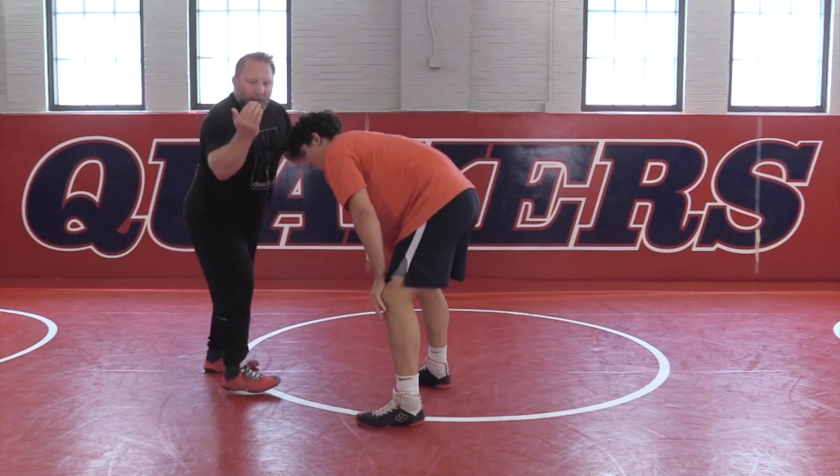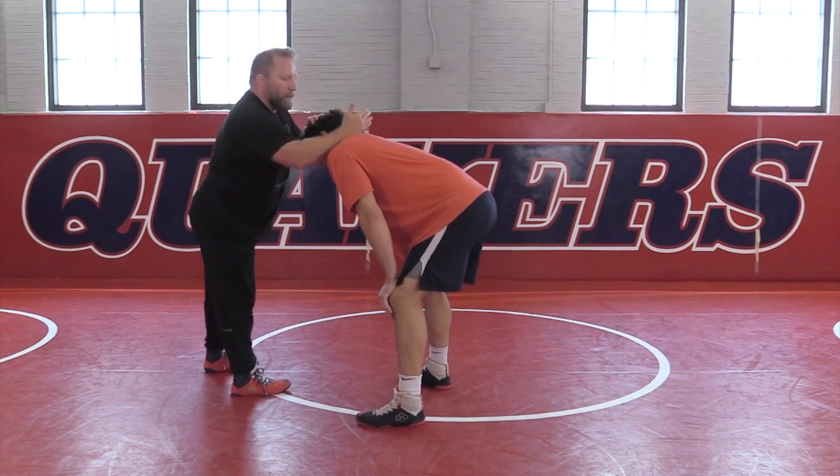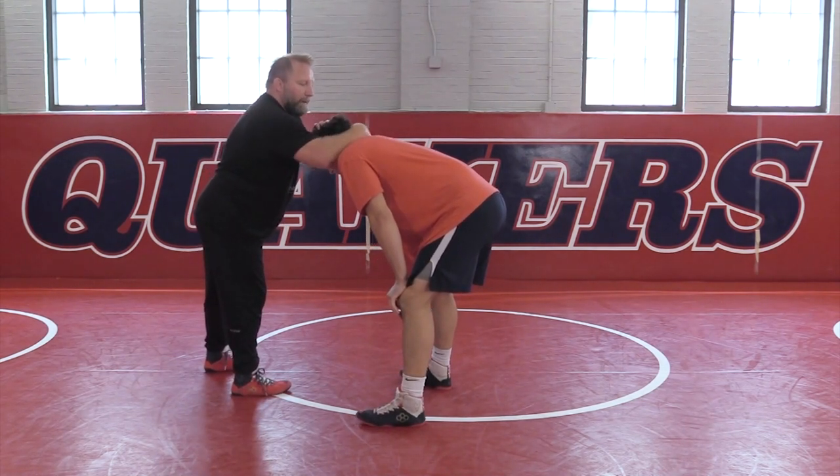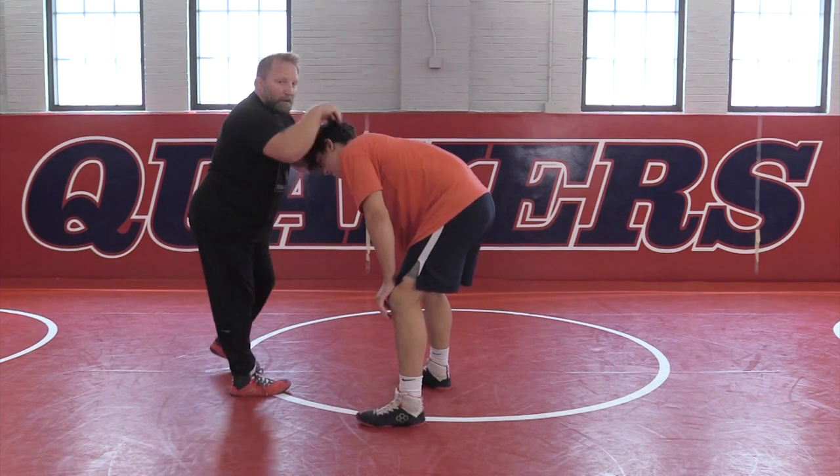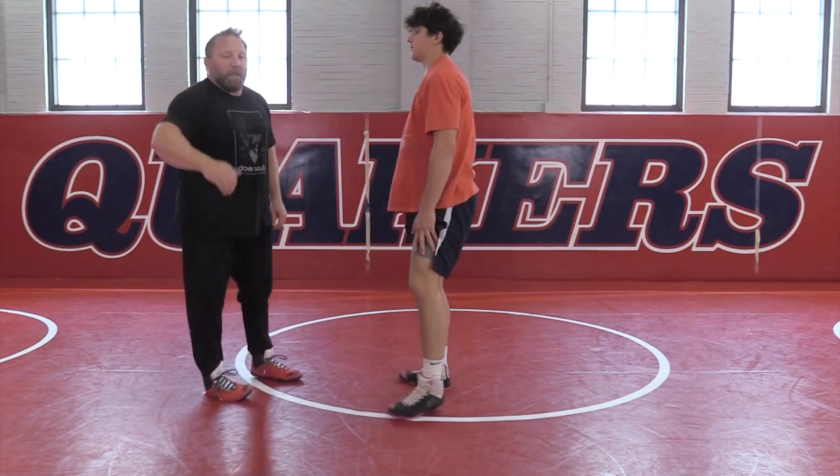I'm going to call it a collar tie, because my forearm goes around his collar, and it creates this hook, this tie around his neck, around his collar, around his neck. It's called a collar tie — it's the way I tie him up around his collar.